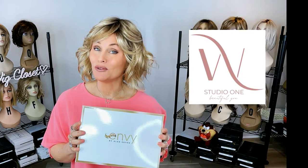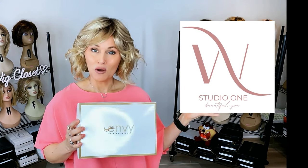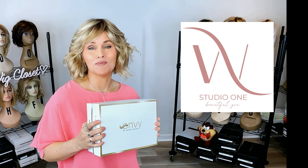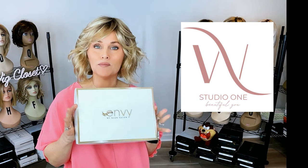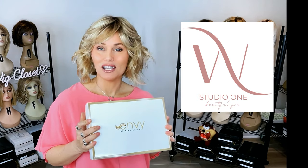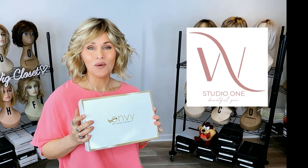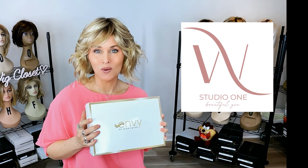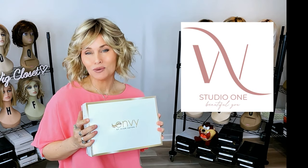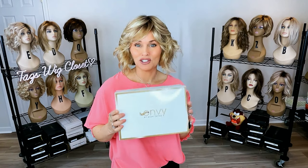This wig style was sent to me by Wig Studio One so you could enjoy this review today. You can find the style at Wig Studio One — go below the video and expand the description box, there'll be a direct product link labeled Envy's Marsha. Click that link to see all the colors and pricing. We invite you to shop at Wig Studio One; if you have any questions, please reach out to support at wigstudioone.com. So let's get started on Marsha.